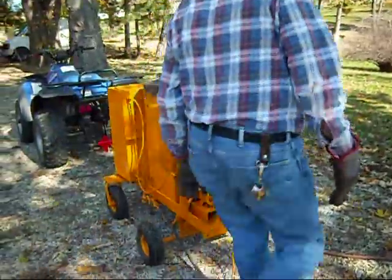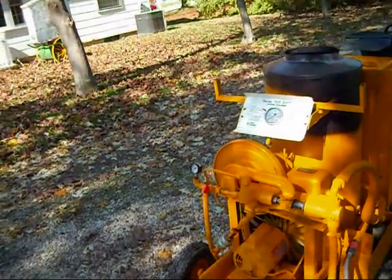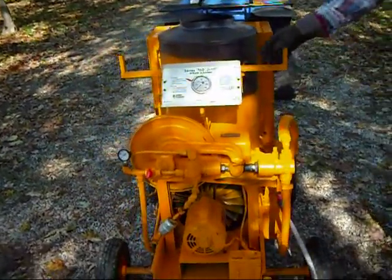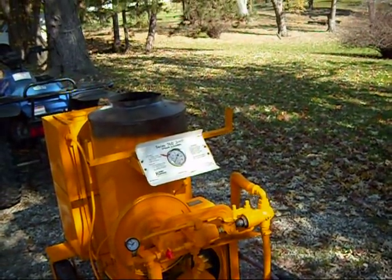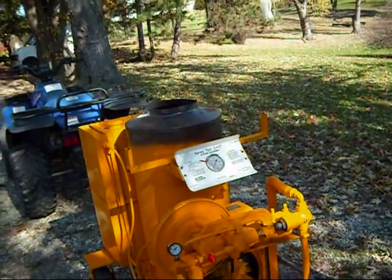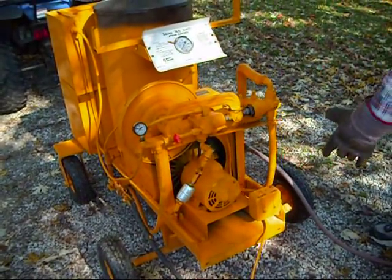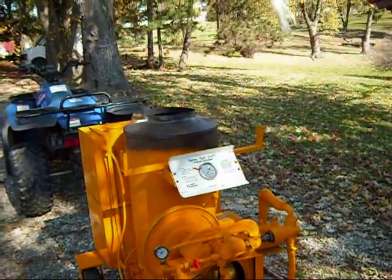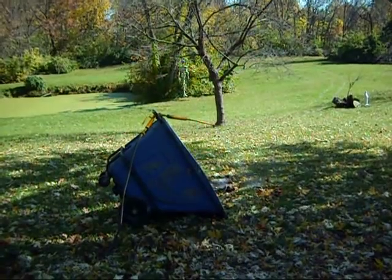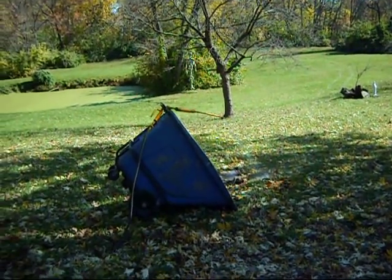Now John is going to hook up the water. Now John is going to turn on the pump, and we have to wait for the water to circulate through the boiler and come out the end of the steam hose. Go ahead and turn the pump on. Now the water is coming out of the end of the steam hose — it's filled the boiler up.